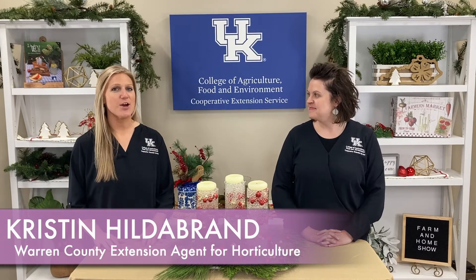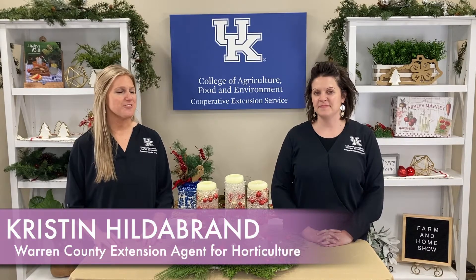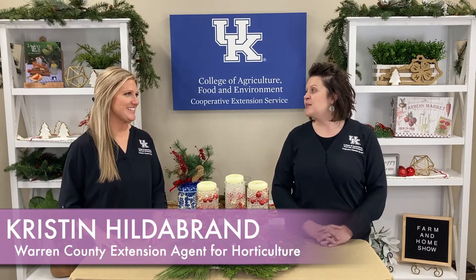Good morning and welcome to your Farm and Home Show. I'm Christy Scheid and this morning we're visiting with Kristen Hildebrand. She's our Warren County Extension Agent for Horticulture. Good morning, Christy.